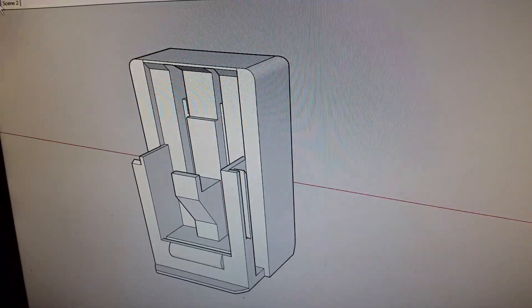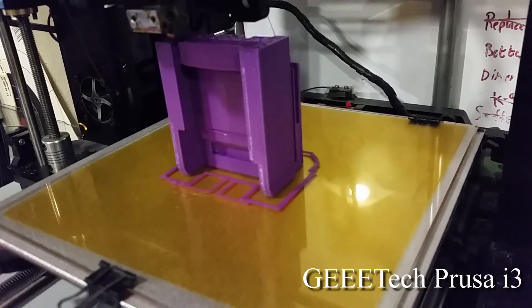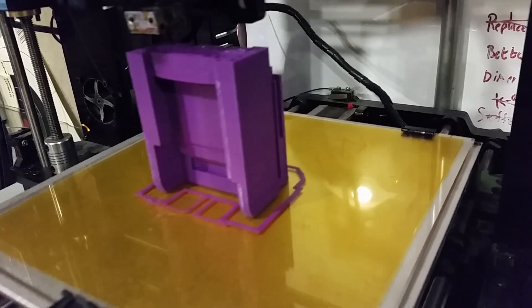After several hours of designing I started the print. This is an oversimplification since I actually had multiple test prints and multiple test fits.